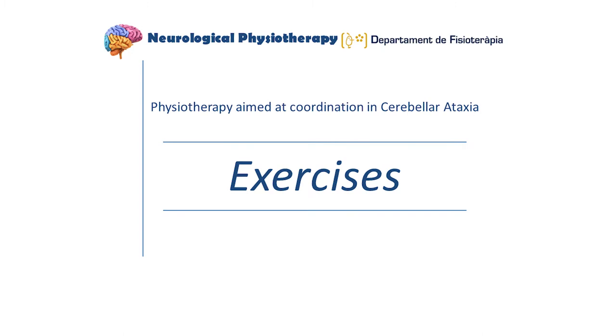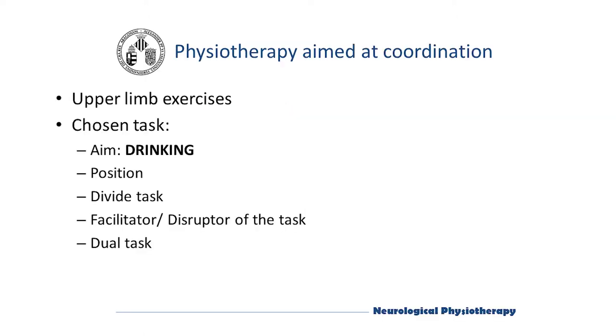We will first perform a functional upper limb coordination activity, and second, a lower limb coordination activity. To train coordination in the upper limb, we can perform exercises of different types, depending on the different functions that the upper limb has. In this case, the task of drinking has been chosen — to drink a glass of water in a sitting position. We will carry out training based on dividing the task into parts, performing these through facilitators and disruptors, as well as dual tasks to improve the efficiency and automation of the task.